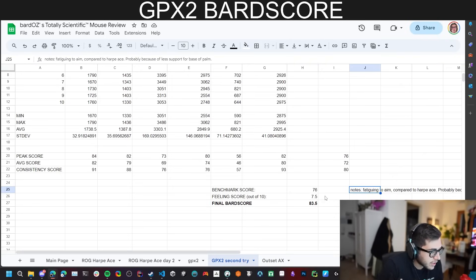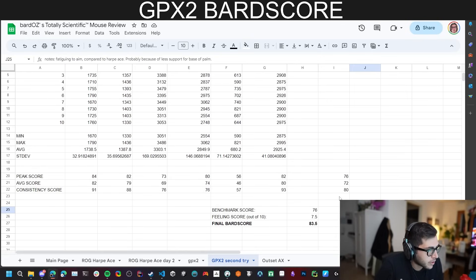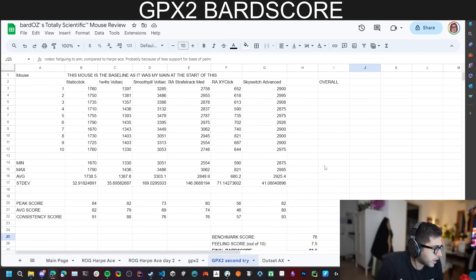It gets a 76 benchmark score and 7.5 feeding score. Honestly I should pull it even lower because of what I think it signifies for the gaming peripheral market. You can pause the video and look at the individual numbers.